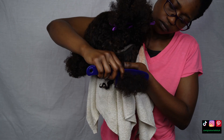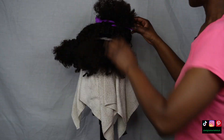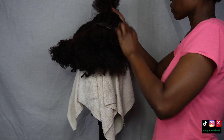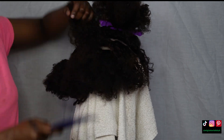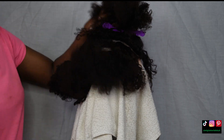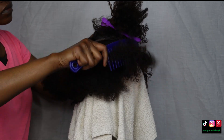This first step is crucial — if you skip it, you might as well just throw your wig in the bin. You need to detangle your curly wigs daily, weekly, however often you wear them. I would advise detangling as much as possible. You don't even need a comb if you do it regularly; you can just put some water or conditioner and finger detangle.